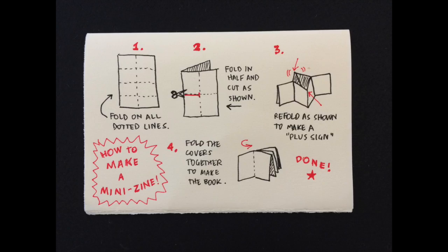Nice job on all the drawing and doodling you've done today so far. I hope you're still having fun. I'm going to leave you with one last lesson before we call it quits for today, and that is about how to make your own mini zine. You just need a single sheet of paper and a pair of scissors. If you have a bone folder, that will be handy too, but it's definitely not necessary. I'm going to go really fast through the instructions, but pause the video as often as you need to.